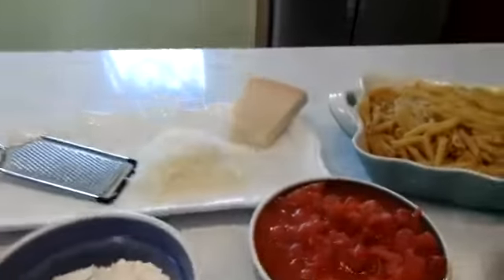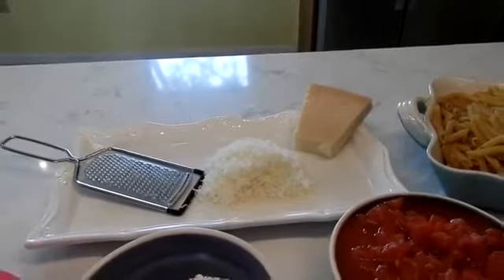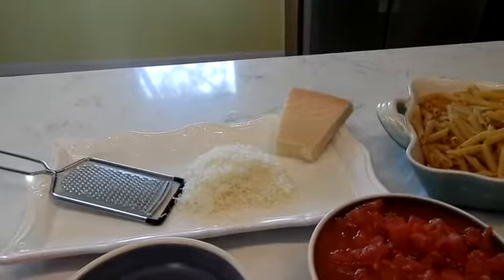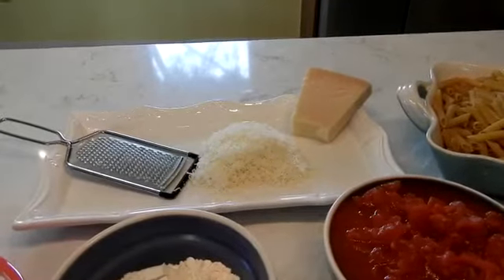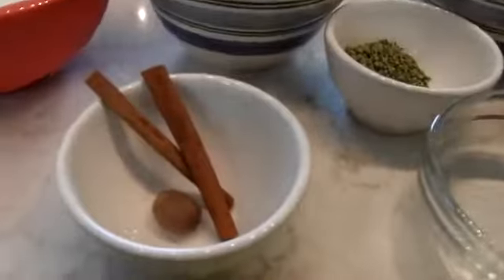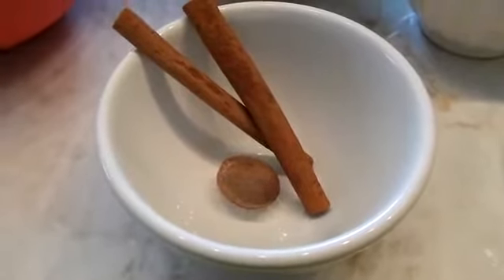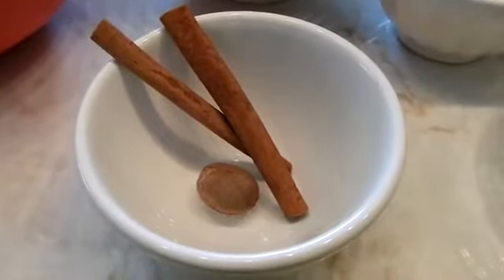I'm also going to be adding 1 cup of kefalotiri — I don't have kefalotiri, this is parmigiano-reggiano. The sharpness is almost similar, but they're 2 different cheeses. Because I couldn't get kefalotiri up here, I'm using the parmigiano-reggiano. I'm also going to be putting in 2 sticks of cinnamon in the meat sauce — you can put one in if you want, or you can omit it. And then I have some nutmeg.